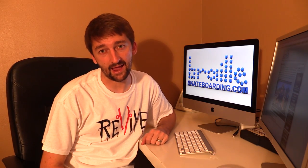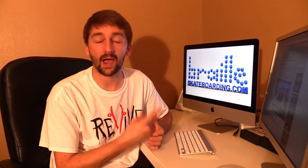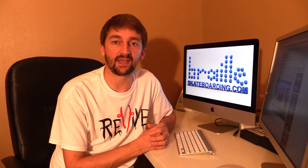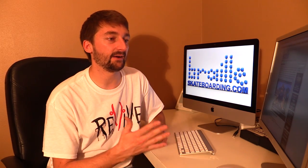Hey guys, today I have a pretty big monumental announcement. A lot of you guys have been asking me to get Skateboarding Made Simple available on iTunes, and every time I try to put it up on iTunes I would get a message saying they do not accept how-to videos, which blew me away. I couldn't believe that they wouldn't accept a how-to video, but I guess it's their policy.